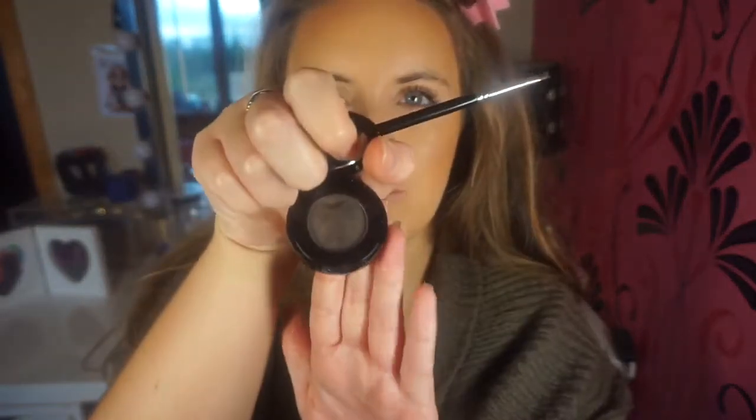I always think I literally look like an alien with no brows on. I could do my full-on makeup but until my brows are on, I feel so ugly and bald. Anyway, we've all had that ugly stage. For brows, I don't like to go in with a pomade or brow pencil on natural days — I like to go in with a powder. I'm going to use the Anastasia Brow Powder in Ebony. I love this stuff — it's really natural, just good for every day, quick and easy. I'm going to use my Anastasia brow brush.